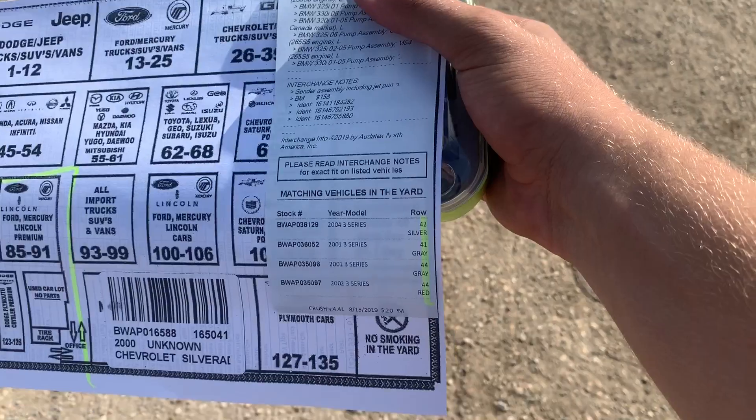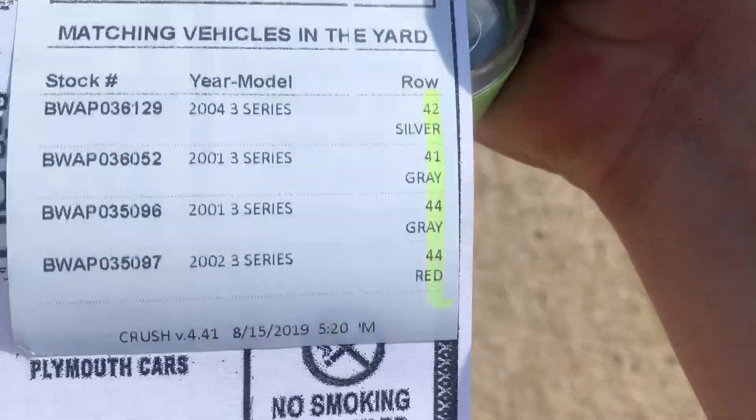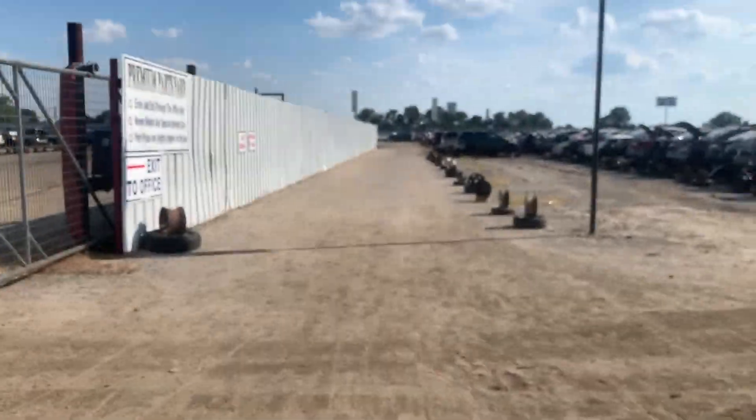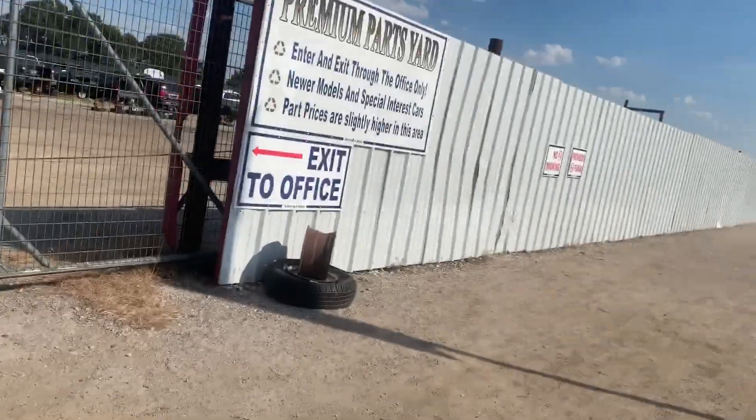We're at the wrench-a-part. I've got a little tool set — I only need to use the T20 bit. I'm gonna go inside and see if they can tell me which rows the cars are in and then go pull the part real quick. We're inside the junkyard now, gotta go check out rows 42, 41, 40, and 44. Looks pretty interesting — fairly excited if I'm being honest. We're walking up on some of these cars.